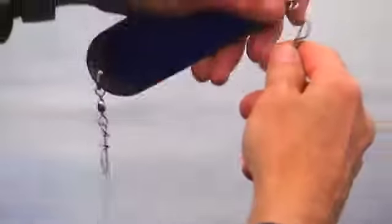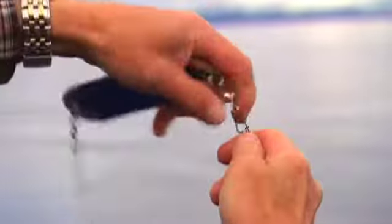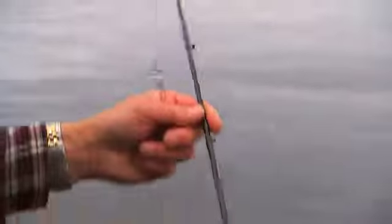Use a cinch knot to attach a swivel to the end of the line and attach it to the dodger. Attach the dodger to the line by clipping the attached swivel to the dodger.